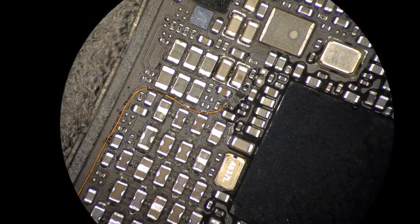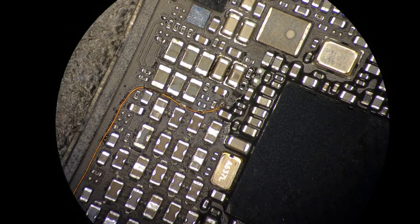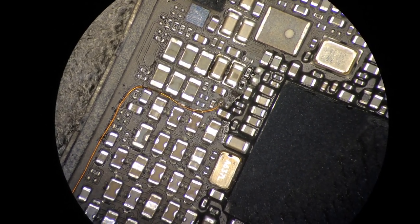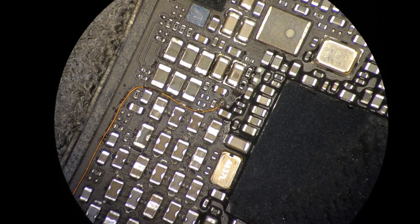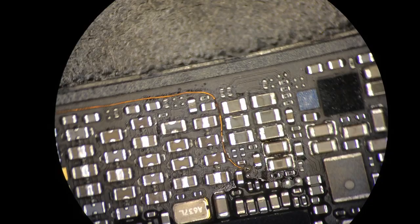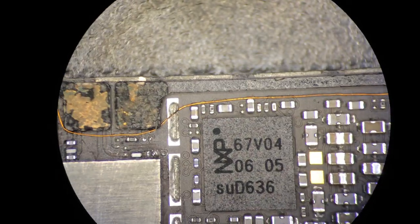Hi, I wanted to show how I traced a wire to fix the power button, because the trace was broken somewhere in the logic board. So I wanted to show how I have traced the wire. Maybe it will help you.